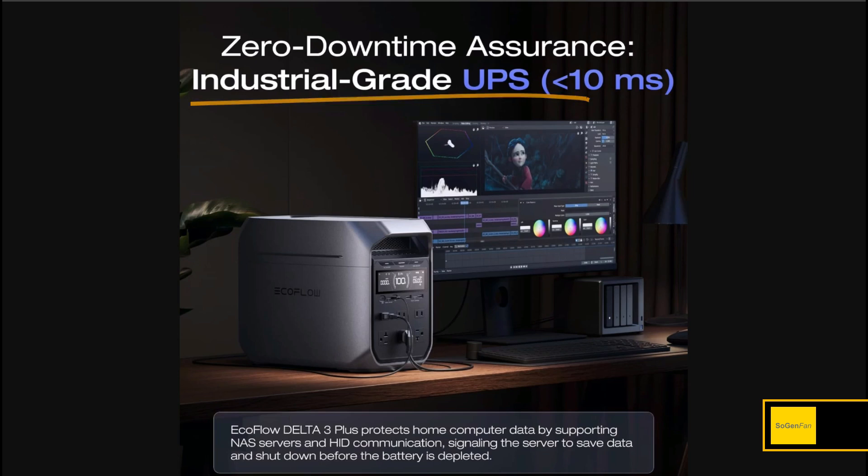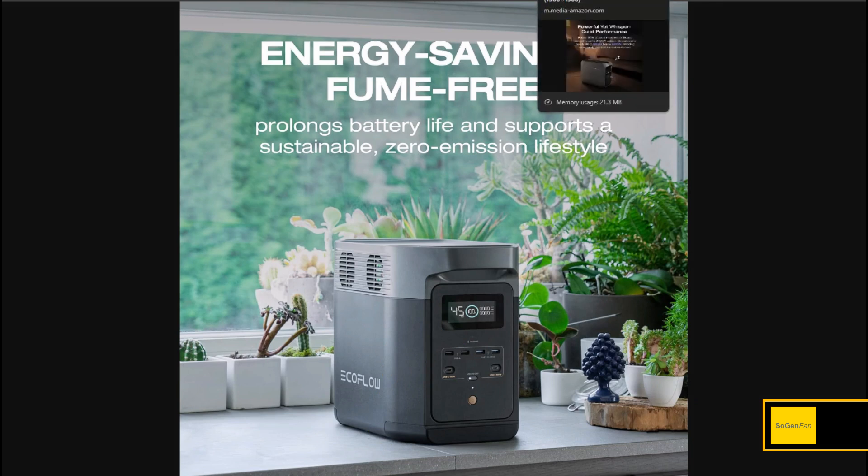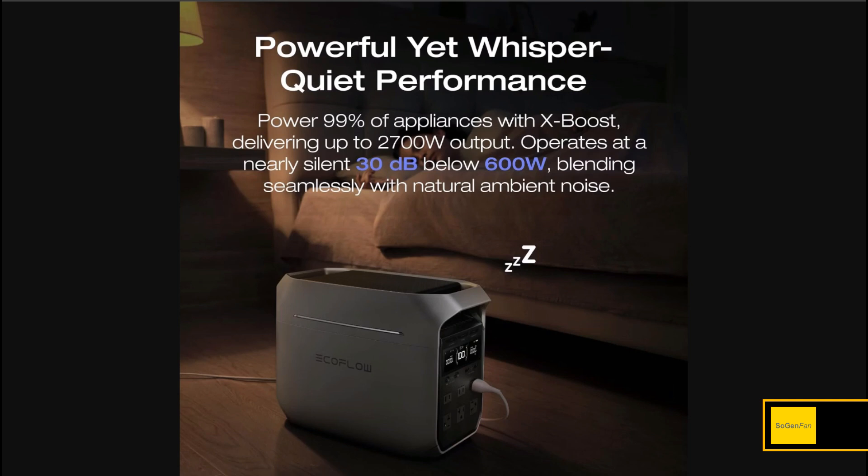The Delta 3 Plus gets the new industrial-grade UPS at less than 10 milliseconds. This is a big improvement over the old Delta 2, which only had a 20-millisecond UPS. At 20ms, it was questionable whether it would actually protect a computer running under load — so less than 10ms is a meaningful upgrade.